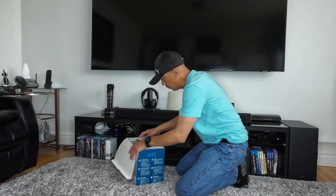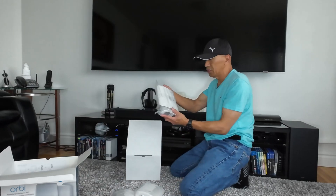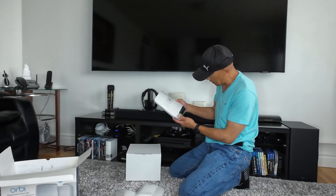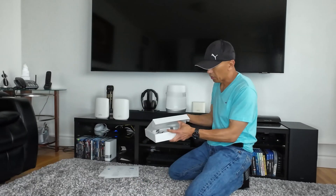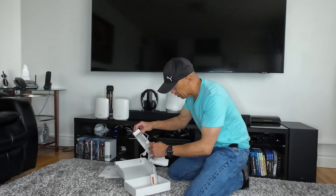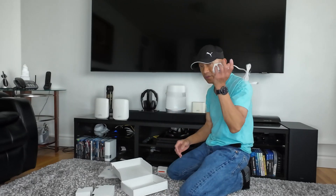Let me open the box first. This will be the main router — it has 3 Ethernet outputs and 1 Ethernet port for link aggregation. And then there are 2 satellites with 2 power adapters. Make sure that when you plug your power adapter, each power adapter belongs to its correct device. It says 'router' on the router's adapter, and the other is for the satellite.